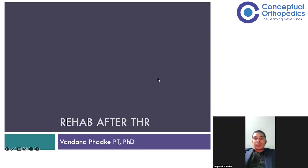Greetings everyone, I am Dr. Deependra from Conceptual Orthopedic, and I welcome you all in today's Connect session with Vandana Ma'am. Today Ma'am is going to talk about how to rehab after total hip replacement patients. I think this talk is going to be very useful to all of you, so without any more delay, I welcome you Ma'am and request you to start the presentation.